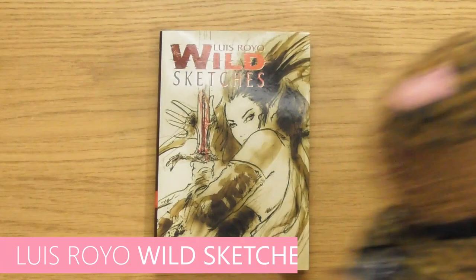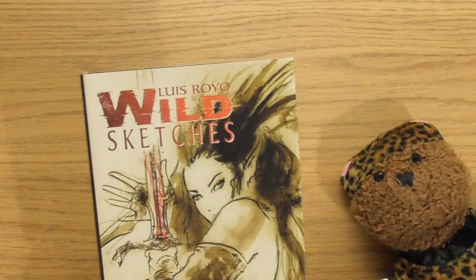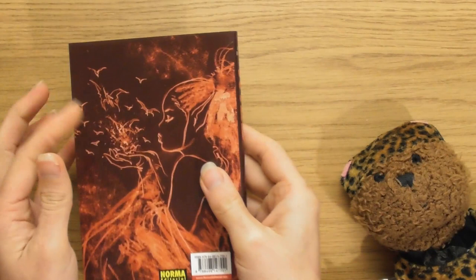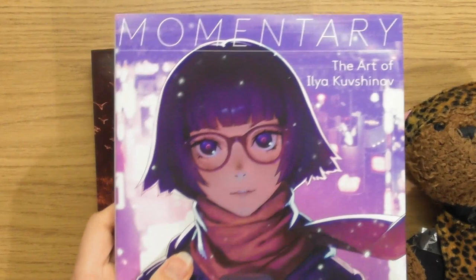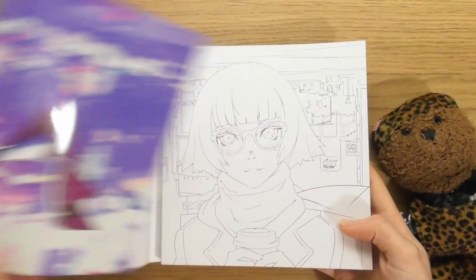Let's get into it. We're going to be looking at Wild Sketches Volume 1 by the artist Lewis Royo. The first thing I've noticed is this book has a sleeve on it — a little sleeve. One of the things I loved about Ilja Kufshinov's books is what he does: he puts a sleeve on it, and when you take the sleeve off you get a sketch underneath.